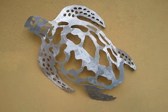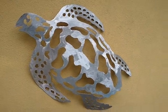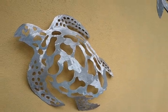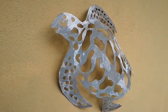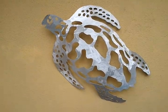Good morning everyone, Eric here with Island Life Metalworks. Today I'm going to show you something that's really cool. This is a loggerhead sea turtle made out of aluminum — a single sheet of aluminum — and we have pretty much gotten most of the details of the loggerhead.